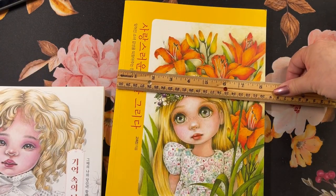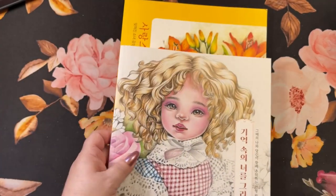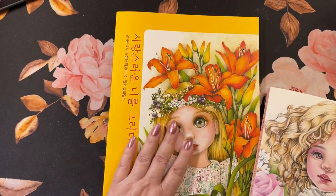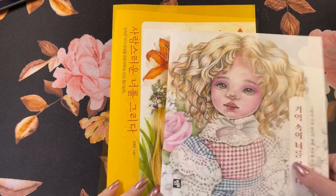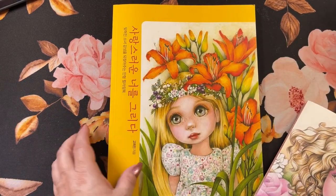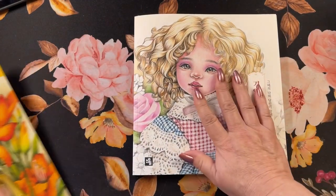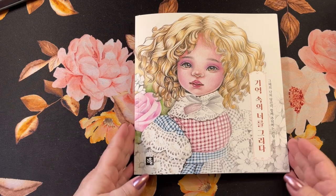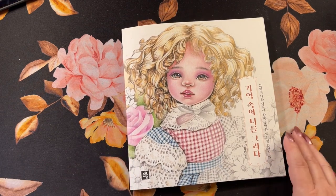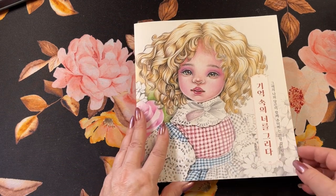This one is the same width. This one is Draw a Lovely You and this one is called Draw You in My Mind. They're both Korean coloring books. And we'll just do a flip through this one.